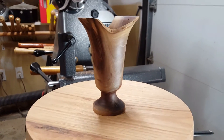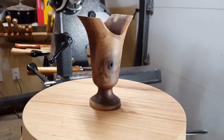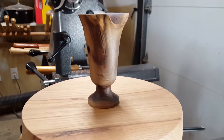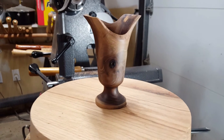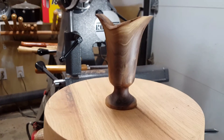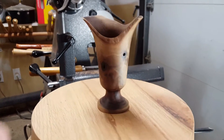A subscriber and friend asked what I was doing yesterday, so I told him and he asked if he could see it. I told him I'd make a short video for him. It's just a walnut vase from a small branch, about six inches tall, natural edge.